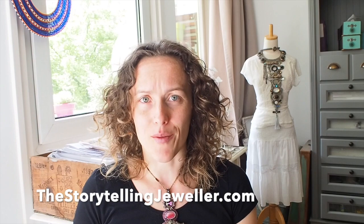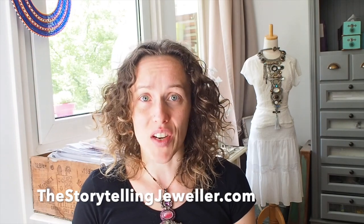Hello everyone, I am Erika of thestorytellingjeweler.com. In May I am your guest teacher at the Seedbeads and More group, and we are getting familiar together with the basics of bead embroidery through the traveler project. This is our fourth and final lesson, however this is not our final video — there are more to come this week still.